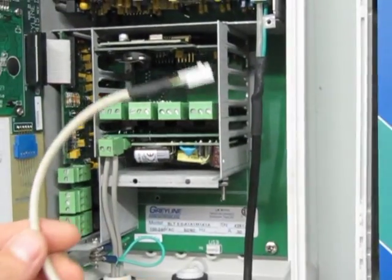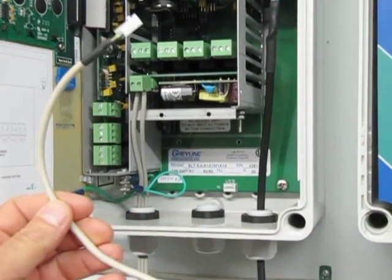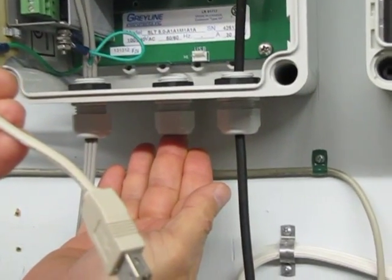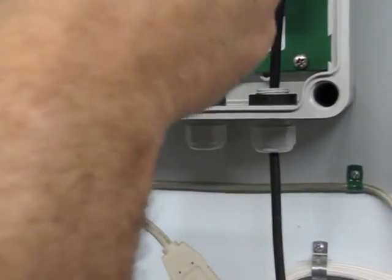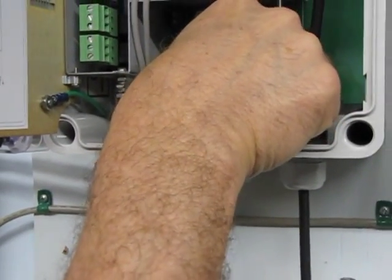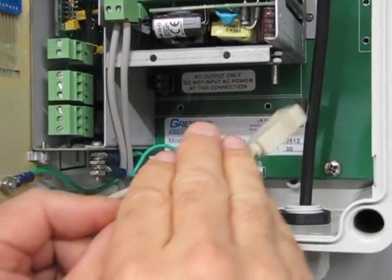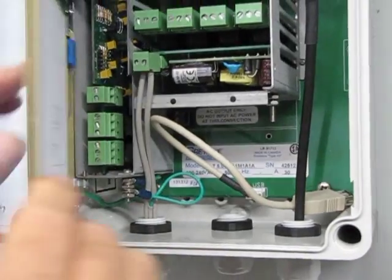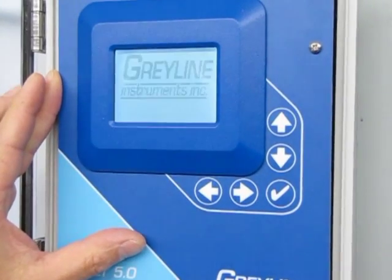Now we'll add the USB cable. It could be inserted through a compression fitting in the bottom of the enclosure — that's the way you'd have received it from Grayline if you'd ordered it factory configured. Or it can be plugged directly into the USB output, which is how we'll do it for the retrofit. With the cable tucked away, we close the cover and power the instrument back up.